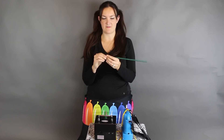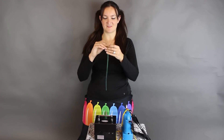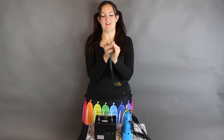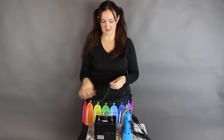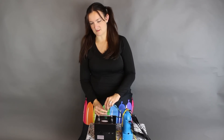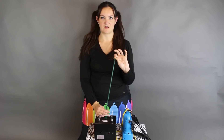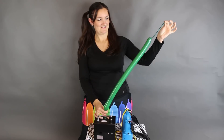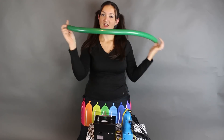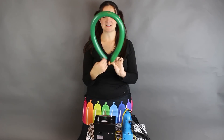Next we're going to try a double stuffed — I'm going to put a 160 inside of a 260. I'm told this handles the double stuffed 260 pretty well. I accidentally tied the end, but it still blew it up with no problem at all — didn't even struggle. So that's a double stuffed 160 inside of a 260.